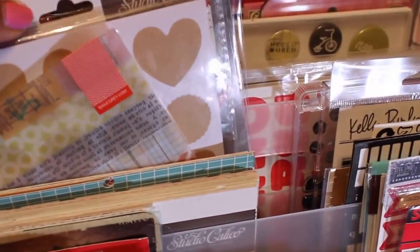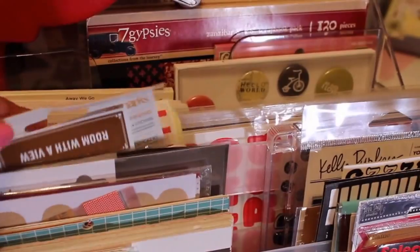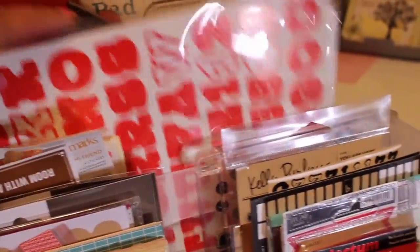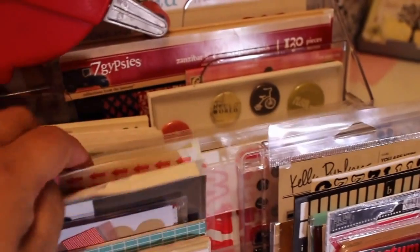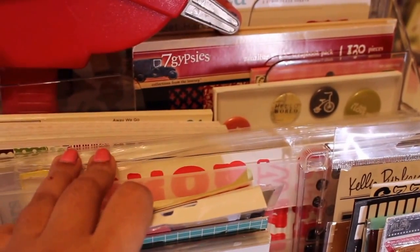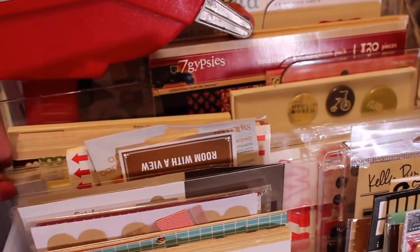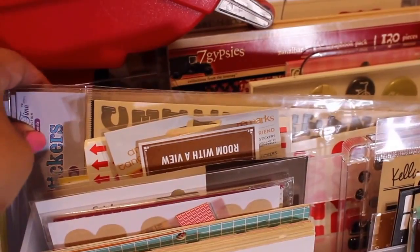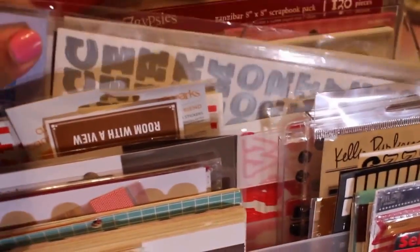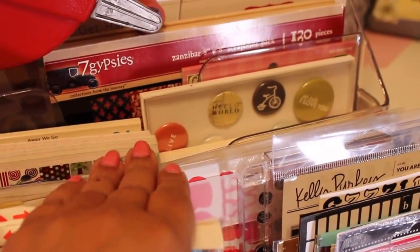Some bigger sticker items that I've received and want to use in my layouts I keep here. In between the two containers I keep these alpha stickers in all different colors — something I got from a supplier. I'm hoping one day to have an online store where you can get items I show that aren't available in the United States. I've actually given some of these as samples to people to try, and I keep them there so I remember to use them.